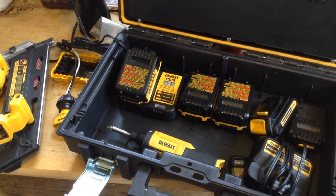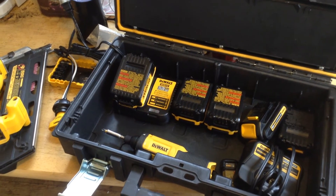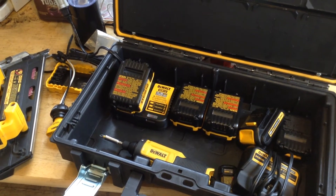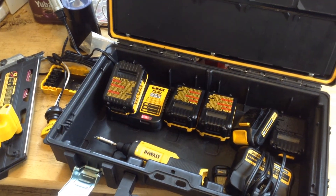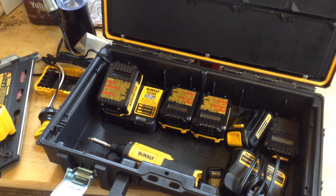Next, I'm going to talk a little bit about DeWalt being in the development phases for a multi-port battery charger. I want to go over some things that I think it should include and why nobody makes a perfect system yet. We'll discuss that in part two of this video.